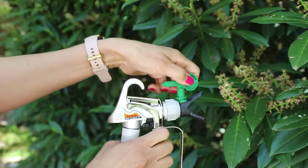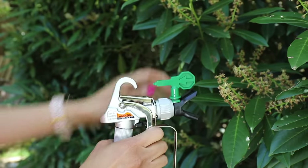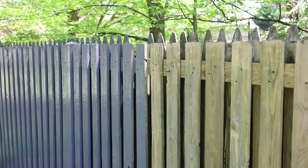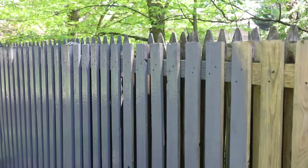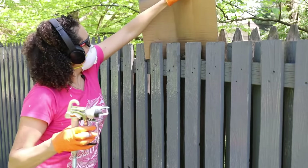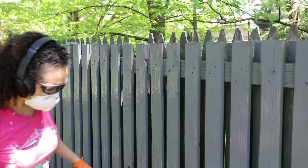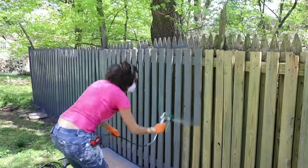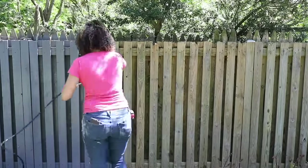If you're spraying and you get a clog, you just turn the tip to the back, give the handle a squeeze to clear that clog, and then turn the tip back forward. Thankfully I didn't have any clogs, but I did have a little problem — do I put something here to prevent overspray from getting on my neighbor's fence? I tried a piece of cardboard, but it fell in between the fence. I just decided to keep spraying and figured it was only the very tip, so a little bit of paint getting there should be okay.